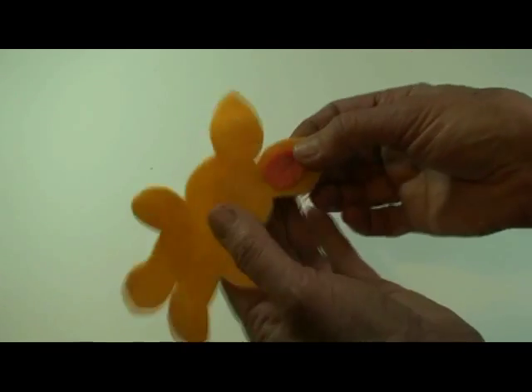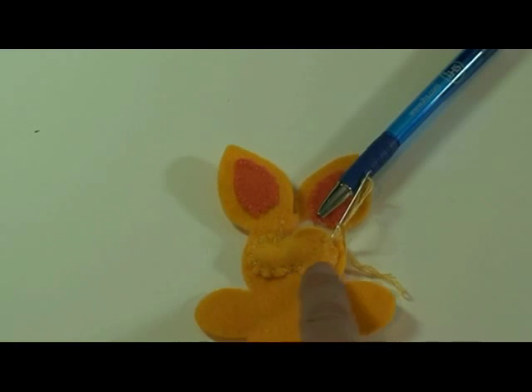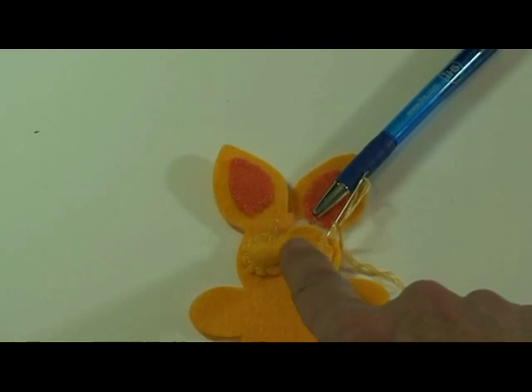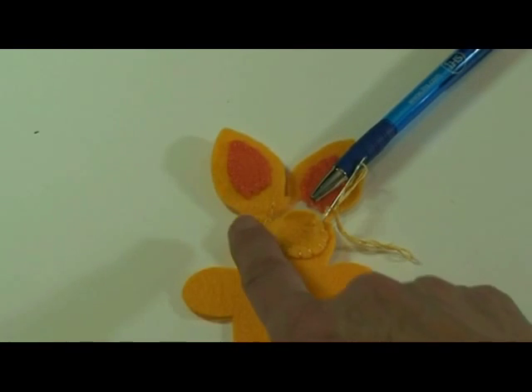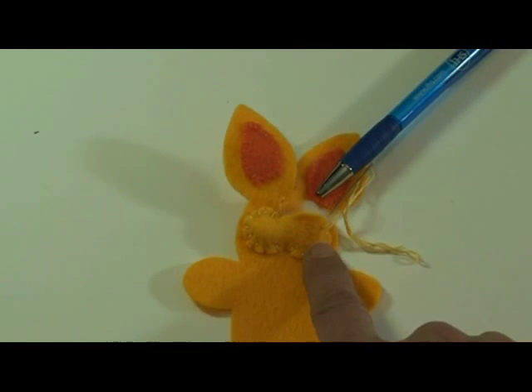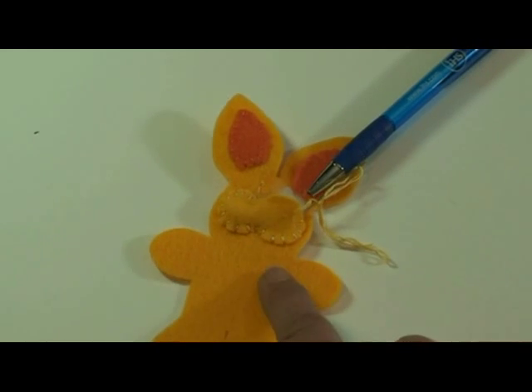So I'm going to do that to both of the ear colors and I will do it to the muzzle. I've whip stitched around the outside of this little muzzle, just leaving a little opening where I'm going to add some batting stuffing to make it a little more dimensional, and then I'll finish whip stitching the opening closed.